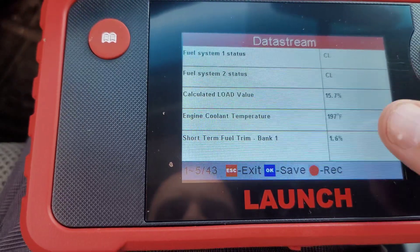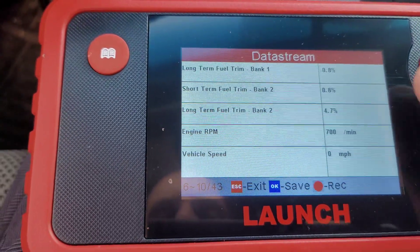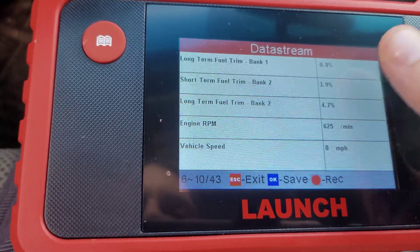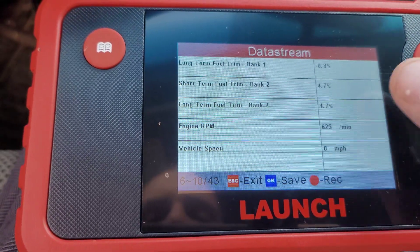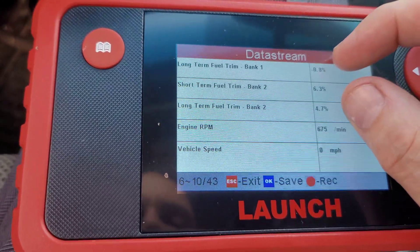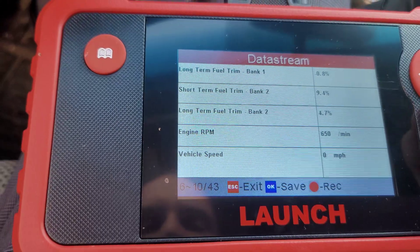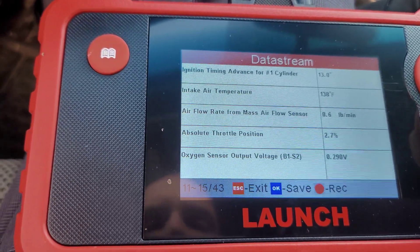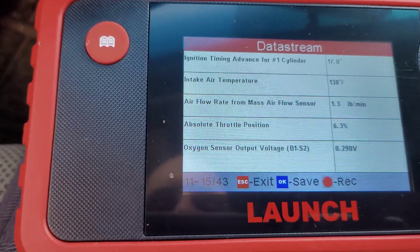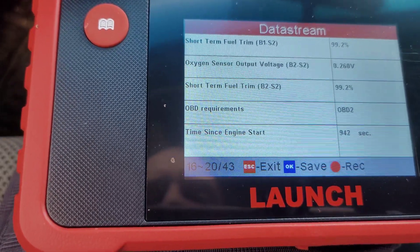Let's see that jumping around — short-term fuel trim, engine temperature, cooling temperature. Long-term fuel trim subtracting 0.8, short-term fuel trim adding 5.5. It's not running super smoothly. Long-term fuel trim bank two: 4.7 percent — I think that's the issue, the difference between those two. Engine RPM bounces around a little bit — I think it's the throttle body. Vehicle speed zero, ignition timing, intake air temperature, air flow rate, absolute throttle position 1.6 percent. Now if I give it some gas — oxygen sensor output, short-term fuel trim going back 16 to 20.